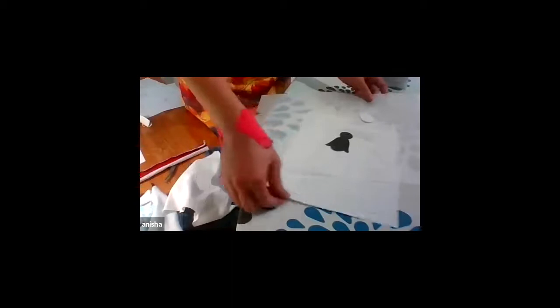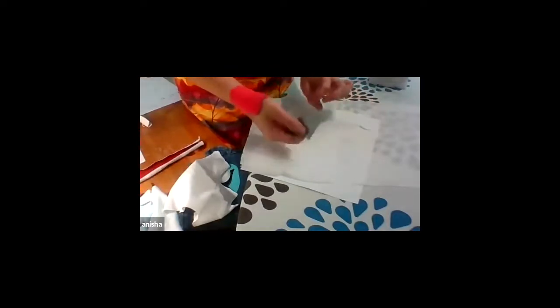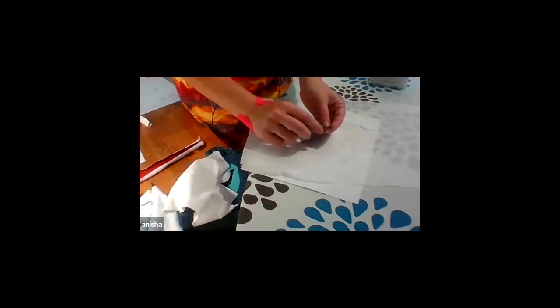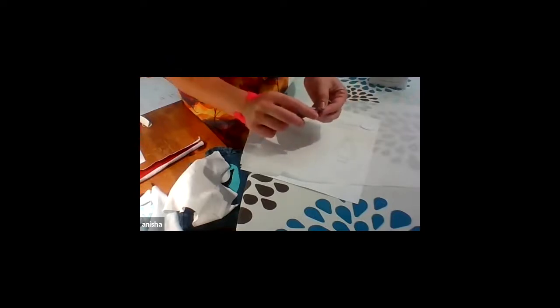I've got all my little pieces cut out and now I'm going to layer them. I've got my template with my assembly guide and my little penguin pieces. Now I am going to peel off number one. With the tweezers this works really well. Always when you want to show something it doesn't work — try a different corner. There you go.